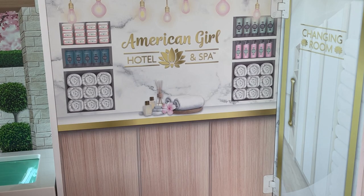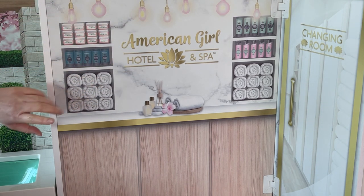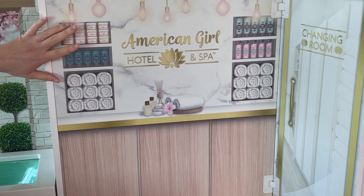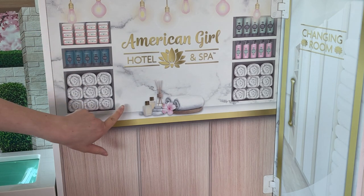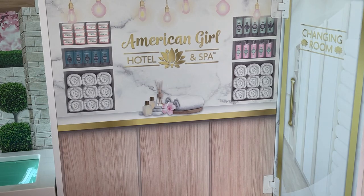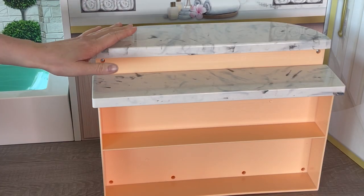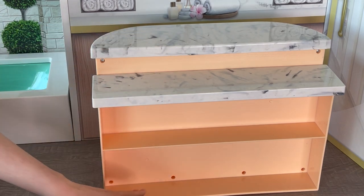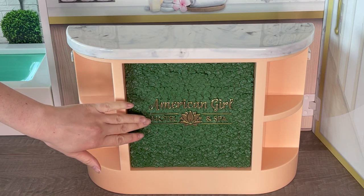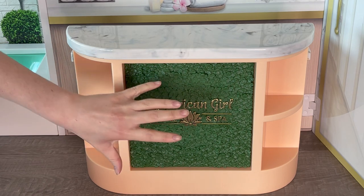Here we have the other side of the setup. This design is perfect for a reception or front counter area of a spa — there are designs of towels and different products like sugar scrubs. There's a little design over in the middle and a door design that says changing room. The front counter takes up most of the space of this section. At the back there are some shelving units and a back shelf. The front of the counter says American Girl Hotel and Spa with a plant design — this is made out of plastic, not actual plants. There's another counter with some shelving units on either side.